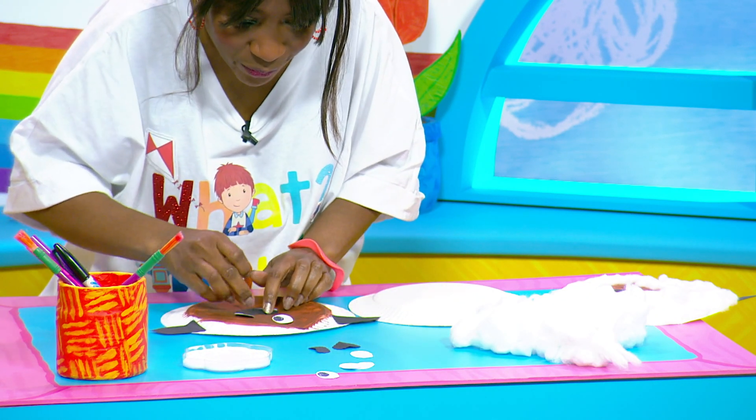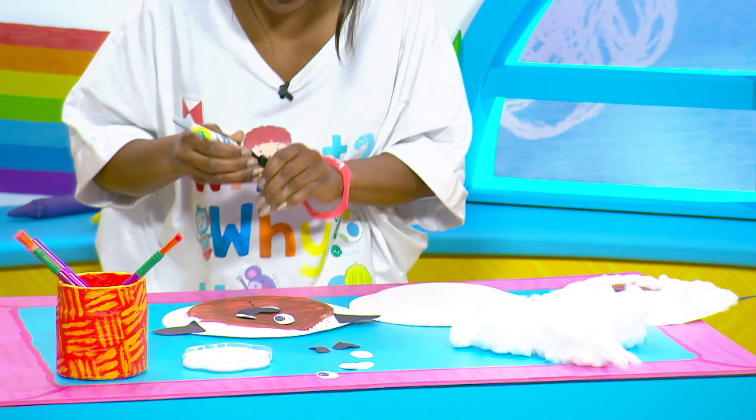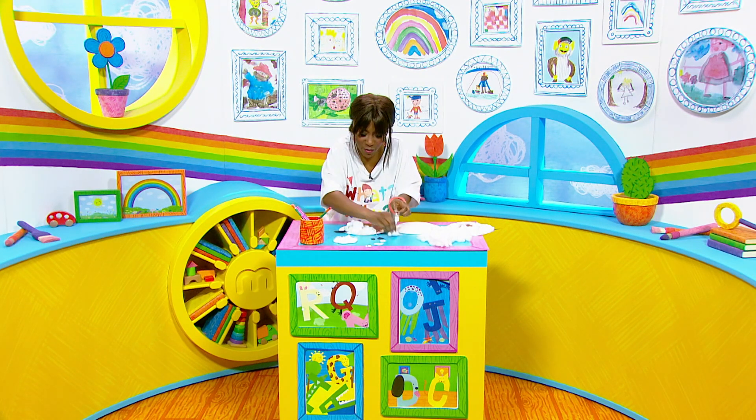Here you go, and let's give her a happy face because she's found that grass. You've found it, haven't you, my darling? Right, and then just stick some cotton wool all around the face.